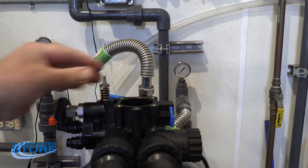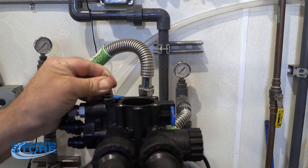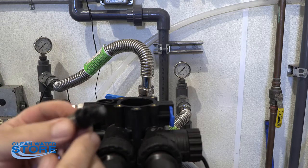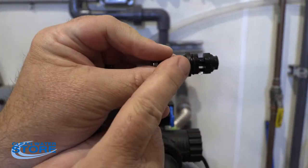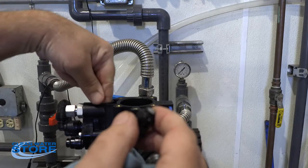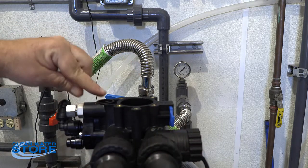Now we're going to go ahead and remove our valve. This is just press fit in — it pops out. I wanted to make sure everybody is aware there is an O-ring here. There's another O-ring that seats down inside of here. You want to make sure when you clean all this out to remove and clean that O-ring.